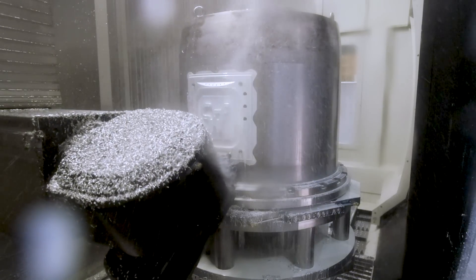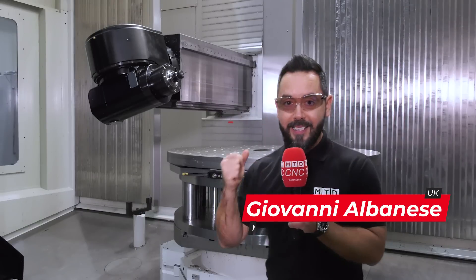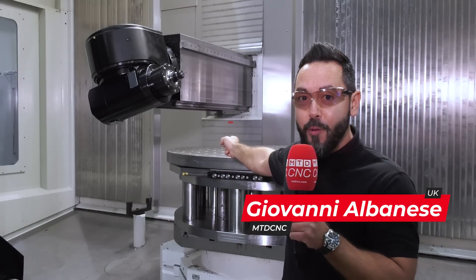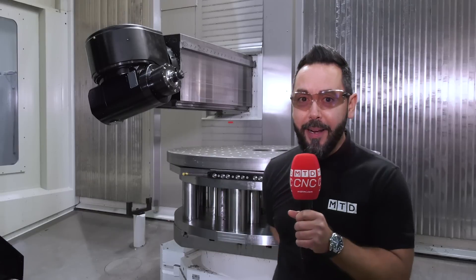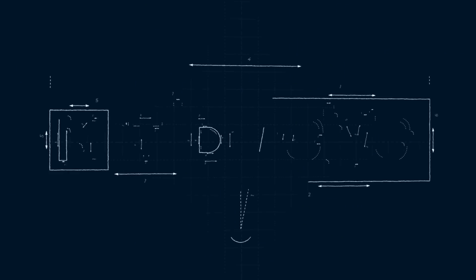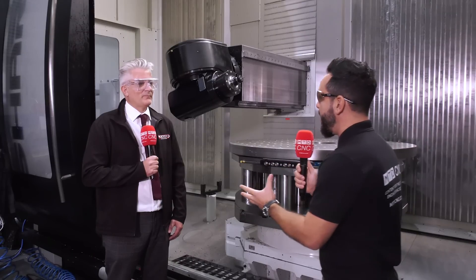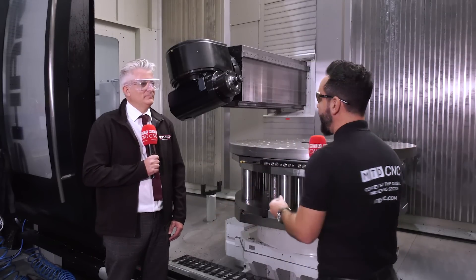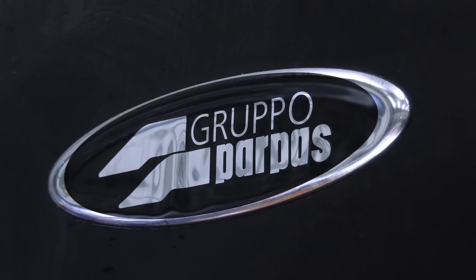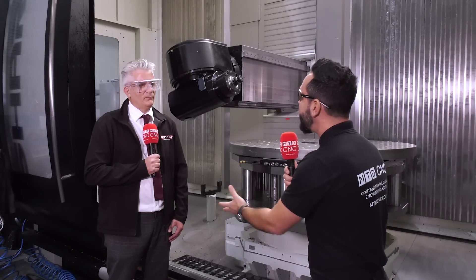I'm about to review the Grupo Parpus Shark with a maximum Y-axis stroke of 1.2 meters, but when this ram is fully extended, how do you eliminate the droop? Great to be here with you today at CW Fletcher in Sheffield to look at this absolutely beautiful machine tool from Grupo Parpus — the Shark. What were the challenges that CW Fletcher presented to you?